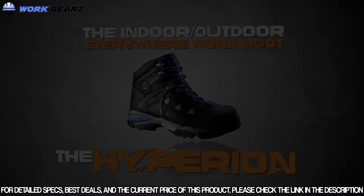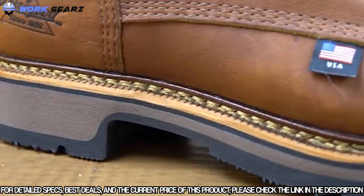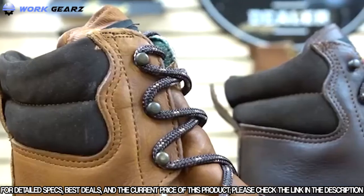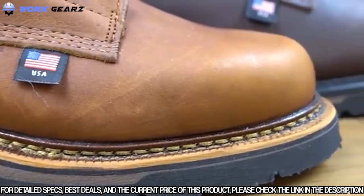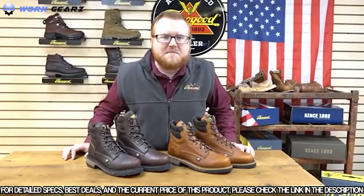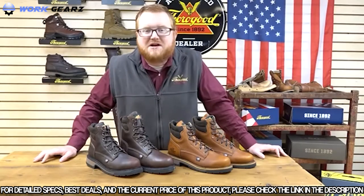These tried and true American Heritage Classics from Thorogood have proven the test of time. The dual density 90-degree outsole is going to give you extra comfort on the job site. Featuring a padded collar and a removable insert, this boot was made for comfort. Available in black walnut in safety toe and tobacco in non-safety. Made with Goodyear Welt construction, these boots can be resoled if needed. Best of all, these boots are proudly made in the USA.